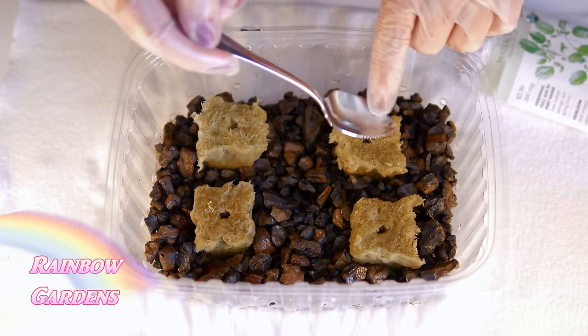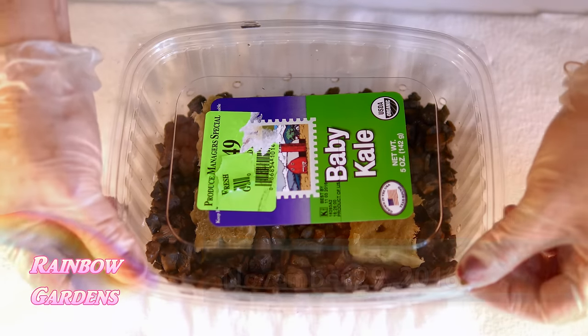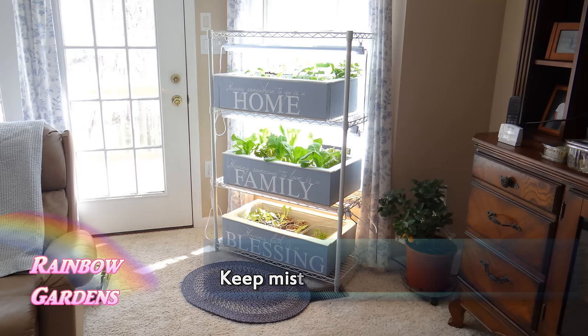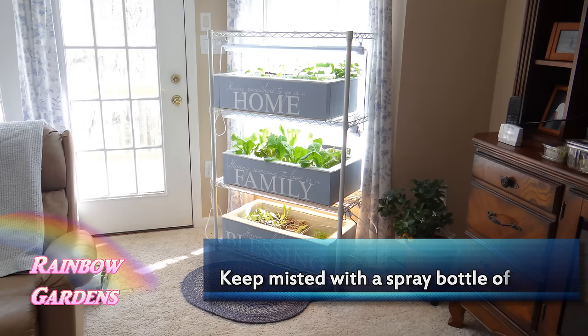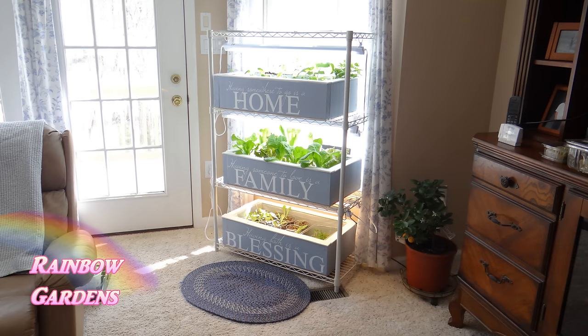I planted them around November 29th. At this point I just want to cover them so they'll stay moist. You might need to mist them if you feel like they're drying out, but if you have a lid on them that's going to help them germinate. I like to put mine in my grow system, but you can also put them outside somewhere.